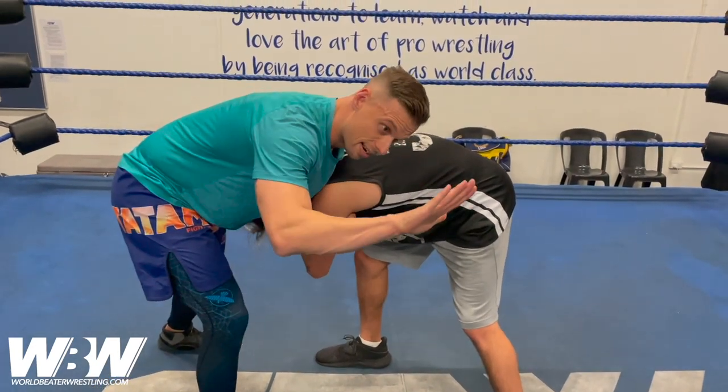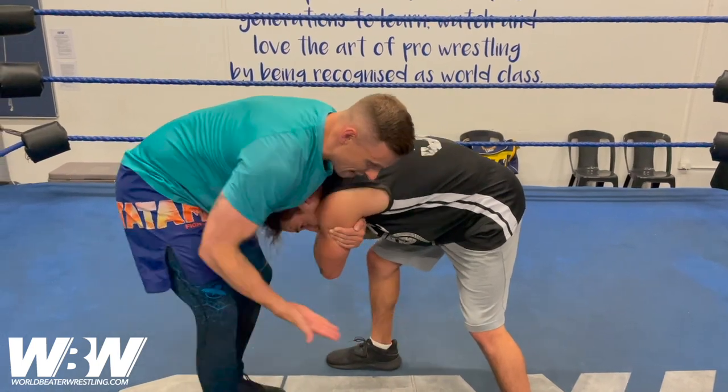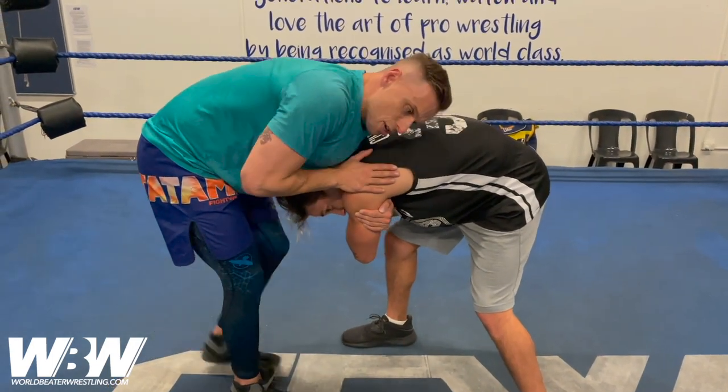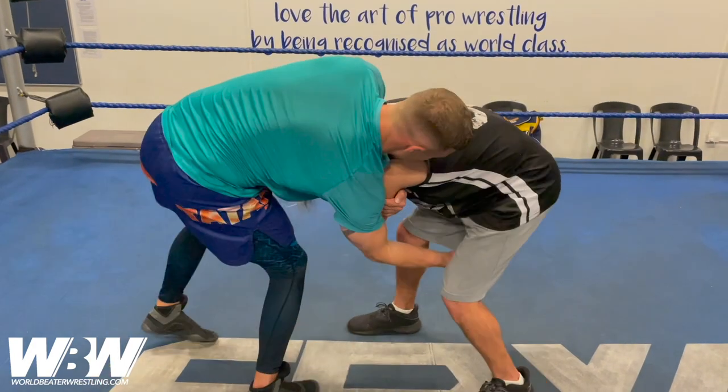When I'm doing the takedown, my hand is going to rotate outwards, so my thumb's facing down. As I shoot in, I want to shoot my head down low. If it's on top of the back, I'm going to get crushed, so I want it to be under. I'm almost going to bridge and roll in that direction.